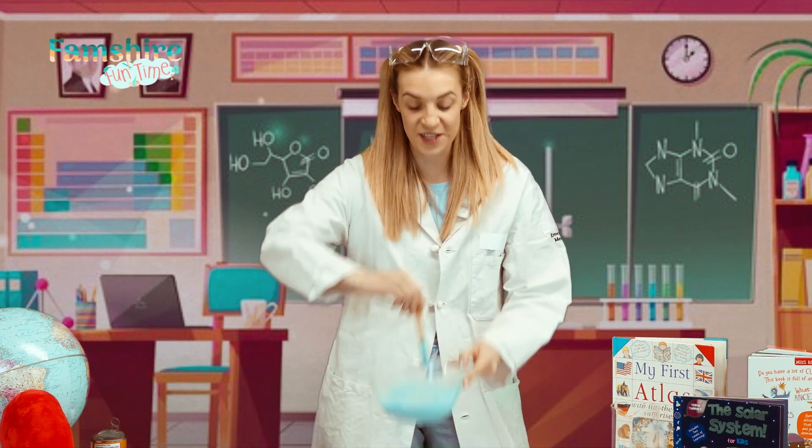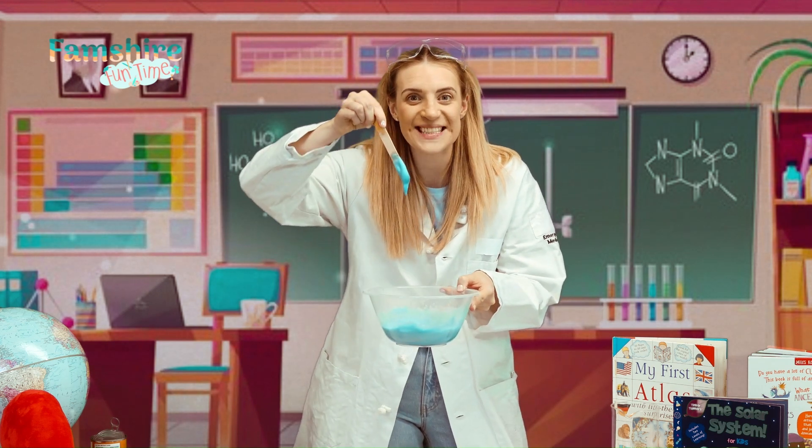There are so many ways that you can play with your foam. You can make shapes, hide and seek your toys, but best of all you can explore the textures and get all messy.